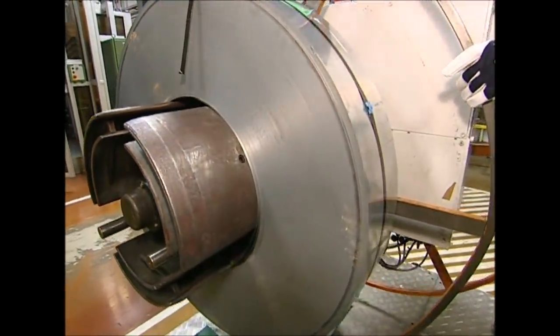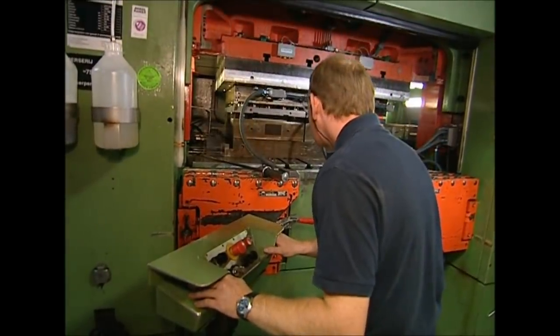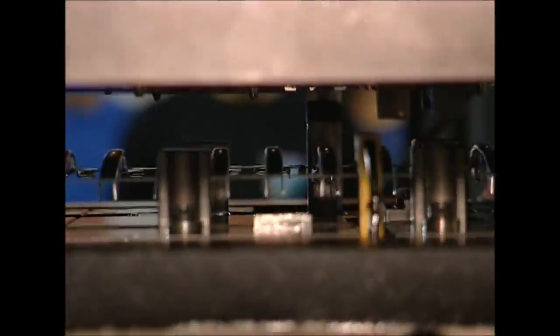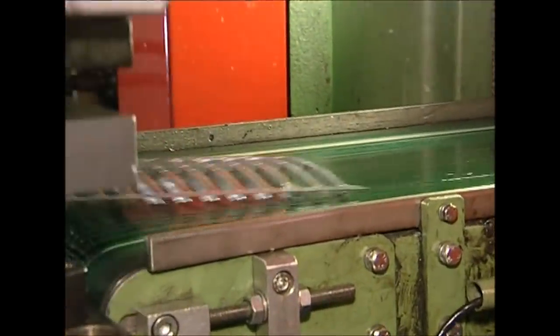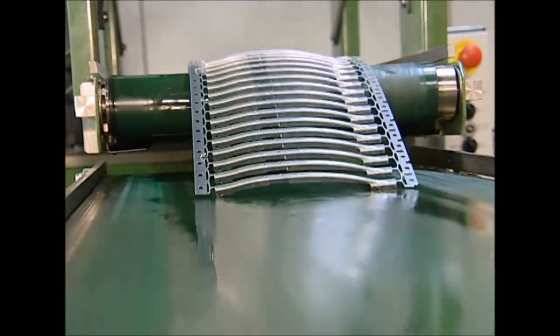The next step is to build the arms that will hold the blades and carry them back and forth across your windscreen. They're made using sheet steel. It's fed into a press, which is very accurate and wastes very little metal from the roll. The press can produce over 900,000 arms every day. The shaped arms are still attached to the band of raw steel and left like this, as it makes them easier to transport through the next stages of production.